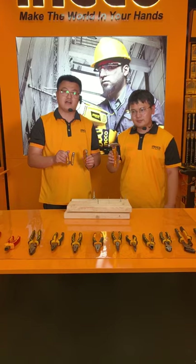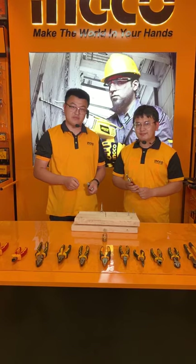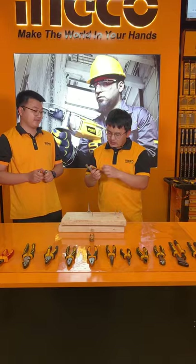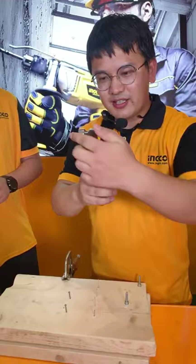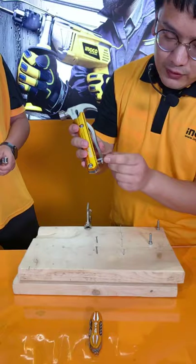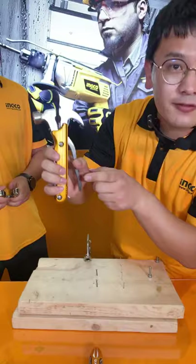We are going to start introducing this one. We've already shown you how we can do the hammering. For the next one or two minutes, Rico will introduce the functions. You can see the unit design, the two colors, and the shape — like a claw hammer. You can also use this like pliers, and we have the safety lock. There are three functions total.